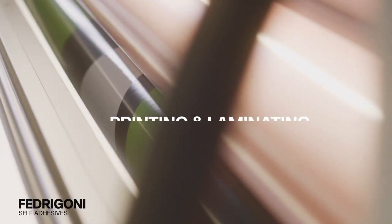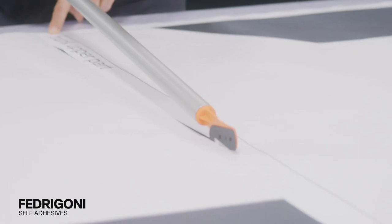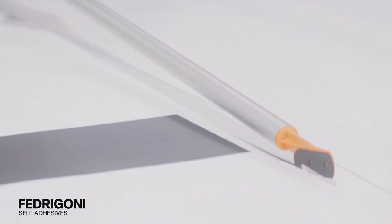Allow printed media to dry for a minimum of 24 hours before laminating. Use Rhylam C30 Ultimate Clear Gloss or Clear Matte Lamination.